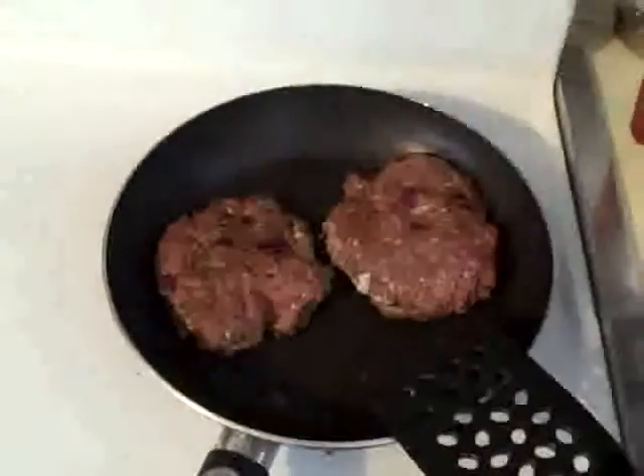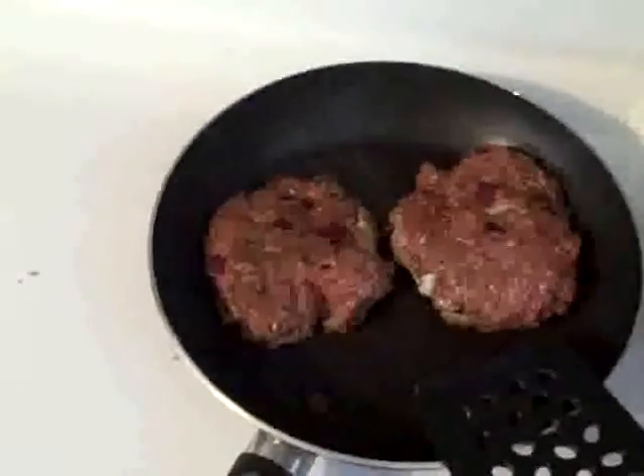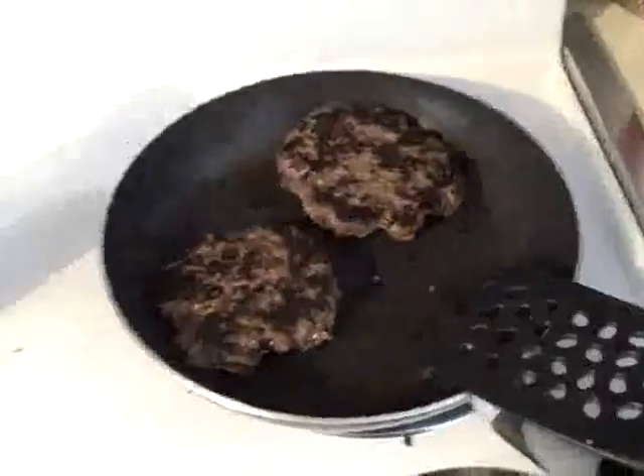So these are some taco burgers. They're a variation on something I did the other night and they have onion in them. There's another shot of them. Here's the taco seasoning that I used — I worked it into the meat along with those onions.